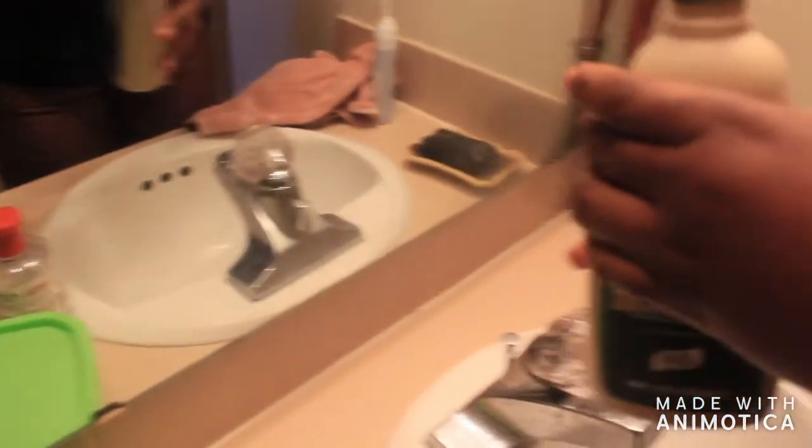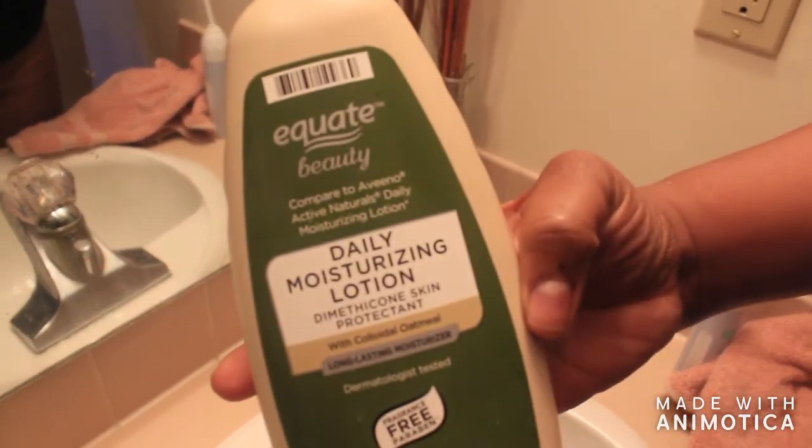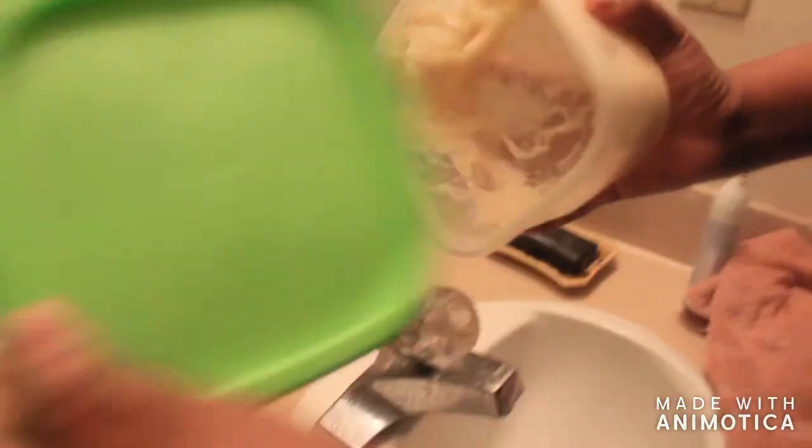Now that my face has dried up a bit, I'm going to apply the shea butter. One thing to note: in the evening I apply shea butter, but in the morning I do the same steps and then apply this Equate brand from Walmart — it's the equivalent to the Aveeno. So that's what I use during the day; in the evenings I use shea butter.